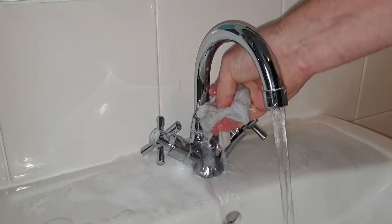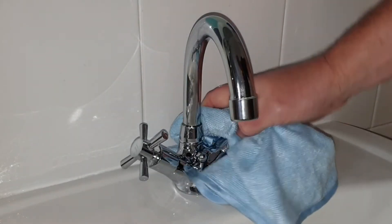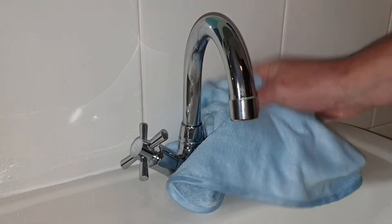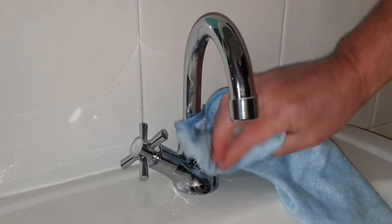Once you're happy that you've got rid of most of the lime scale, I'd then recommend drying the taps. I do this with a microfiber cloth. If you do this it prevents watermarks and leaves a lot better finish.